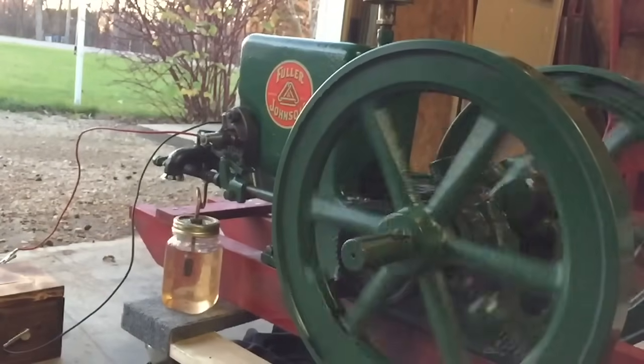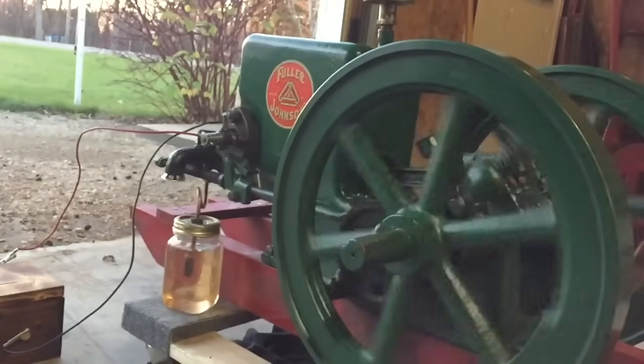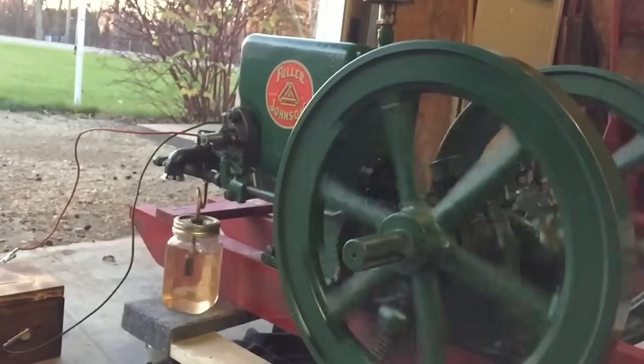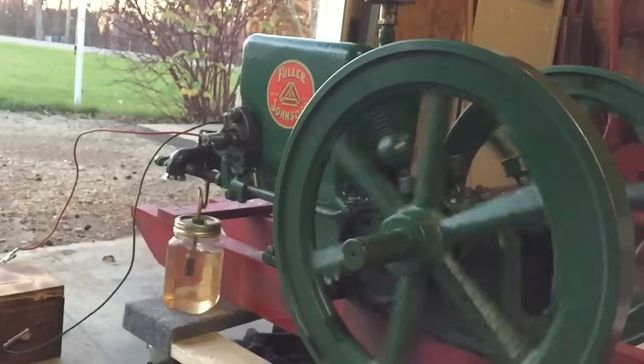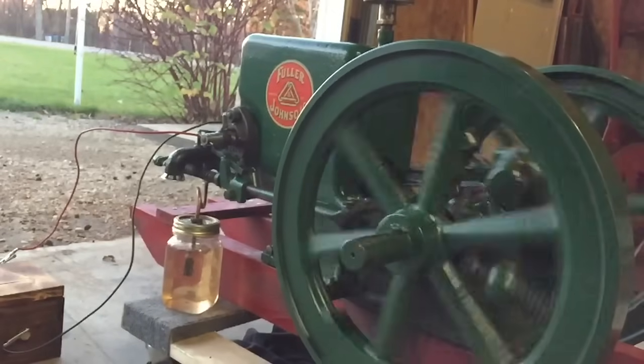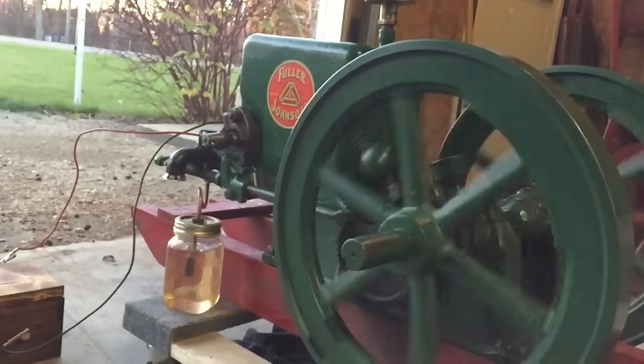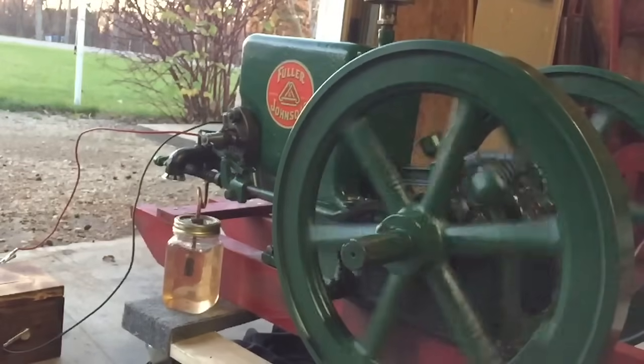This is a good view of the fly wheels, which store energy on the combustion stroke and supply stored energy on the other three strokes of the piston. You can also see the water hopper well, which is a hollowed space surrounding the piston cylinder and combustion chamber, filled with water to provide engine cooling.